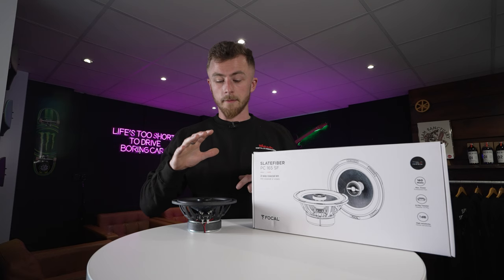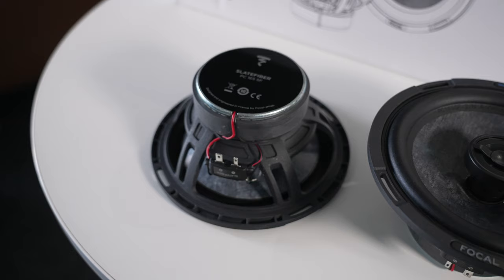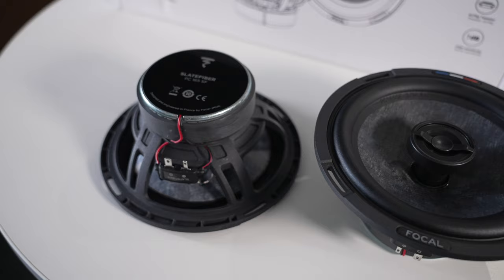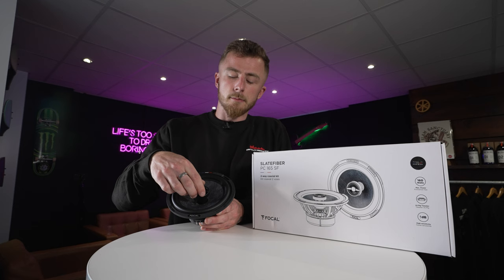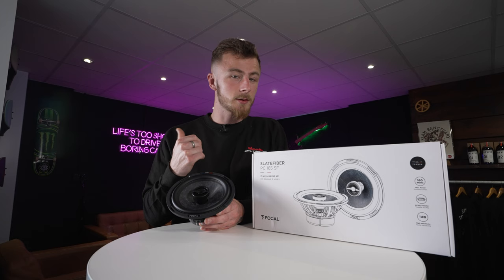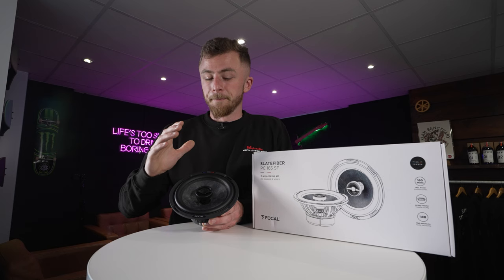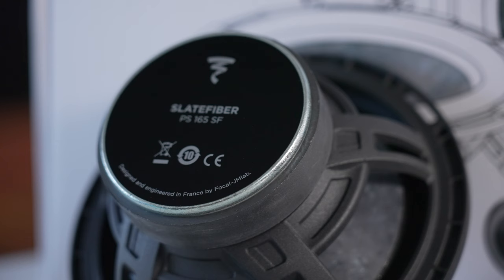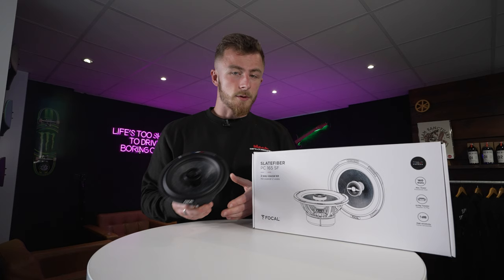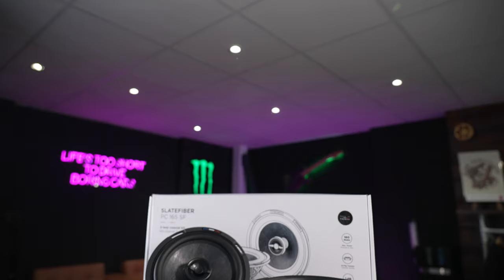Here we have the coaxial version. Widely similar to the component, very similar specs — still 80 watts RMS, still the same materials used. But the main difference is the fact that the tweeter is built into the speaker. If you don't have the space, the time, or the money for a separate tweeter, it makes sense to have it all built into one. This is more user friendly for the rear of the vehicle where soundstage doesn't matter too much — it allows you to just drop a speaker in and be done with it. But even in the front of the vehicle, this is going to be a really, really nice quality upgrade. It's an aluminium dome tweeter with magnesium, a slate fiber cone, a butyl rubber surround, an aluminium basket and a ferrite magnet underneath. 80 watts RMS still — the same power as your fronts if you go for components front and these rear.